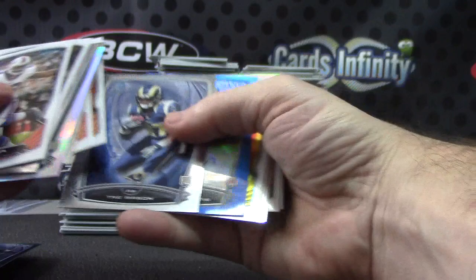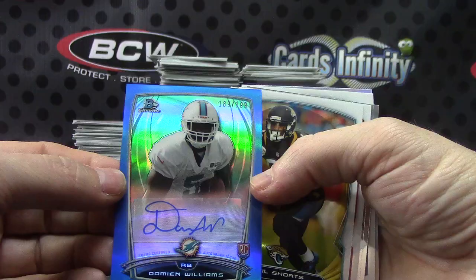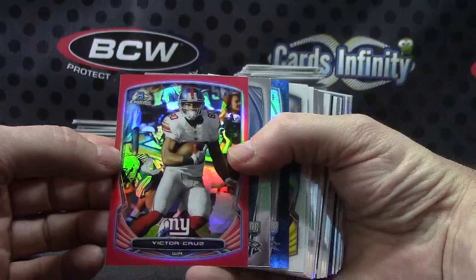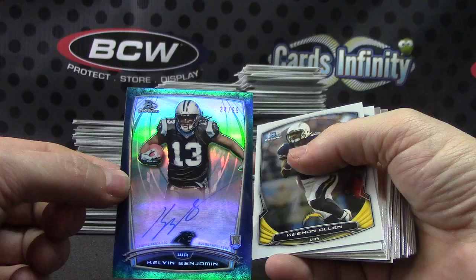Marquise Lee. Getting all kinds of color. Didn't we already get a Damian Williams? For the Dolphins — got the bubbles and the blue. Alfred Morris. Got another red. Victor Cruz for the Giants — numbered to 25. Oh this is a nice one: 34 of 99 for the Panthers — Kelvin Benjamin, on-card bubbles refractor. Biggest name we've seen so far, hit-wise.